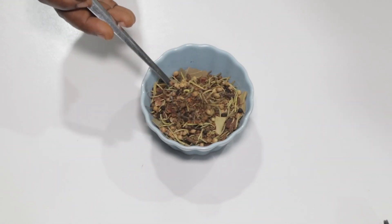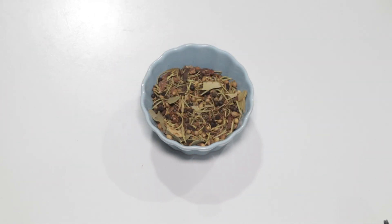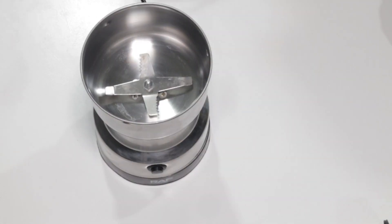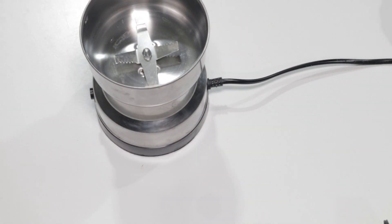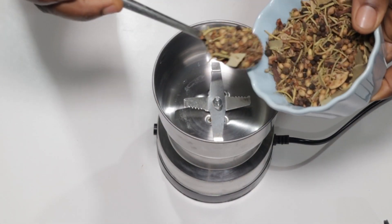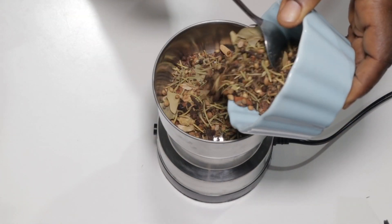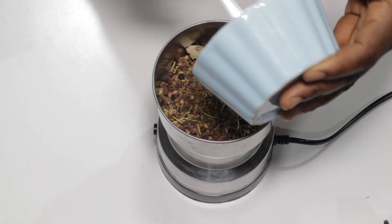Our next big step is to blend all our beautiful spices together. There are so many different spices in the world — do mix your favorite spices and show us in the comments section. With our blender for coffee or spices, we'll pour our mixed spice in there.